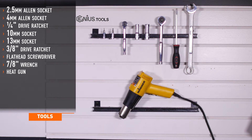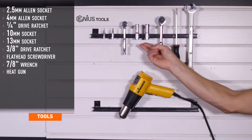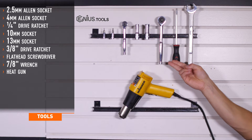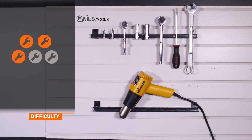Tools recommended for installation include 2.5 and 4 millimeter Allen keys, a quarter inch ratchet, 10 and 13 millimeter sockets, 3/8ths drive ratchet, flathead screwdriver, 7/8ths wrench, and a heat gun. Installation time is under 30 minutes. Installation difficulty is a 3 out of 5.